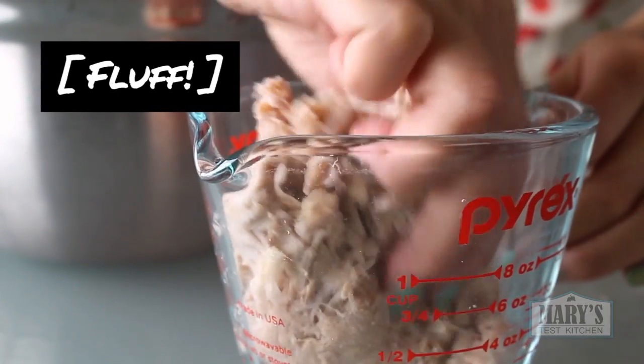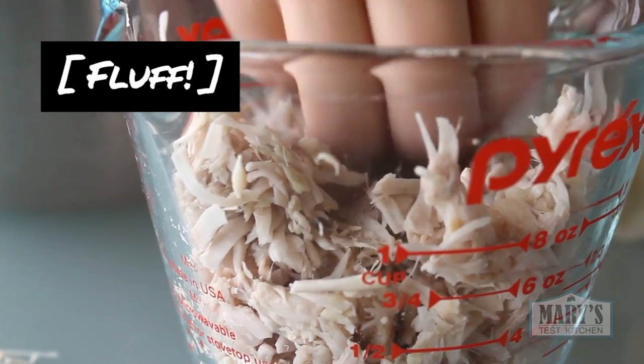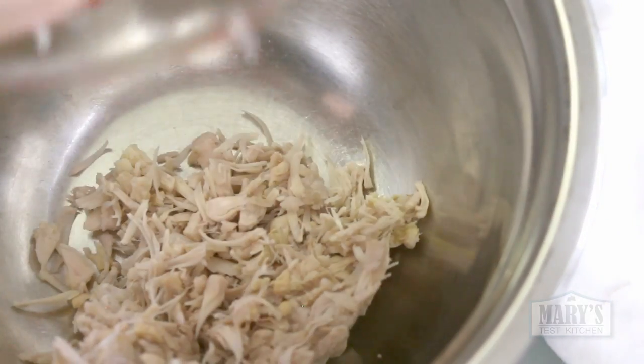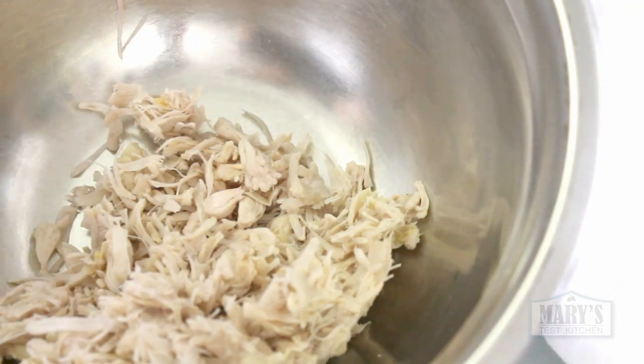Jackfruit looks so much like chicken already, but it has very little protein — lots of heart-healthy fibre though. Personally, I need more protein to stay full longer, especially if this is my lunch and it has to tide me over to dinner. So this is where the chickpeas come in.